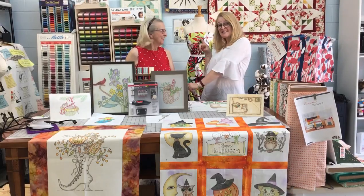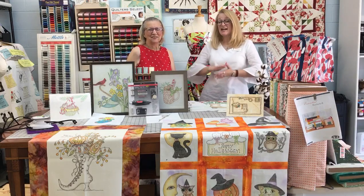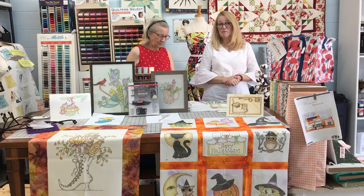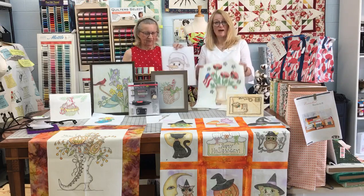Hi everybody, Molly at So-and-So's Place here with Nancy, one of our awesome instructors. Nancy is here today to tell us about her newest class, Color Tinting on Fabric.